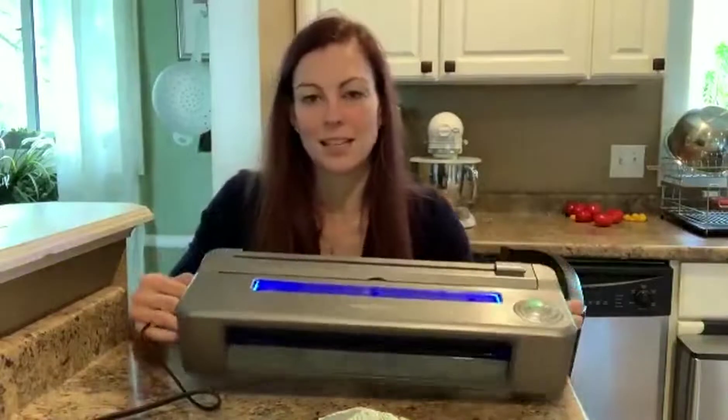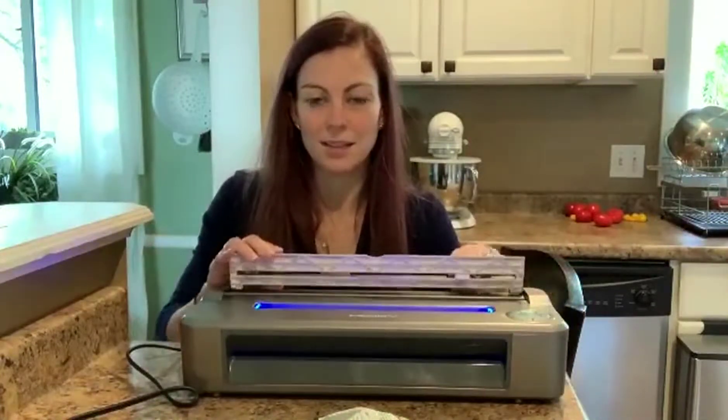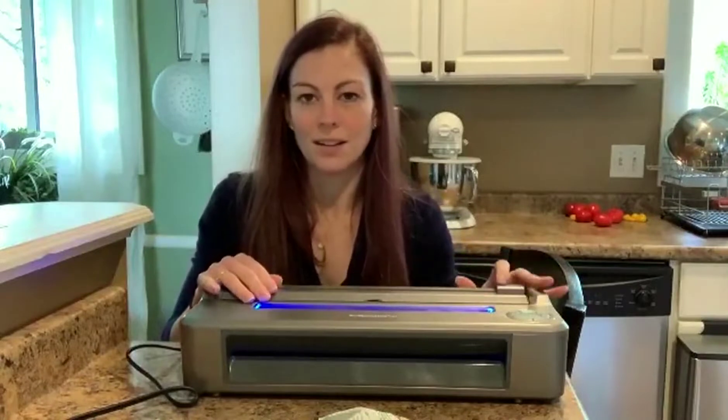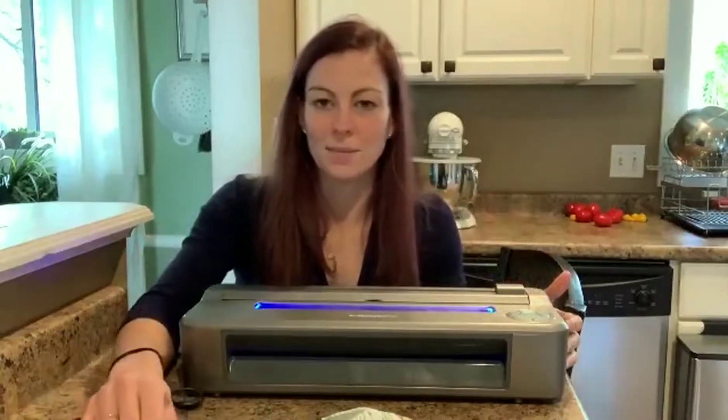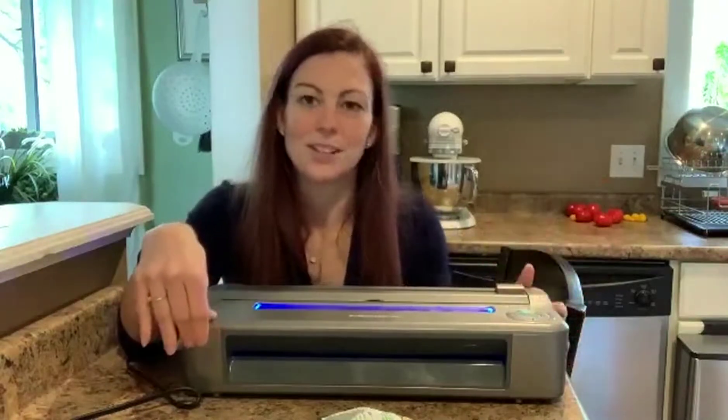It's really easy to use. I love that it doesn't have a lid. I like the extra function built in to help cut the bag to your perfect size. It does have a lot of different functions. Overall, this is a really great product — I hope that you enjoy yours as much as I enjoy mine.